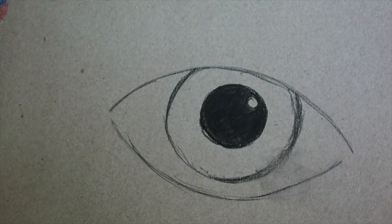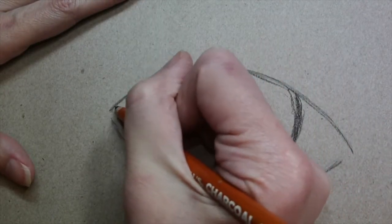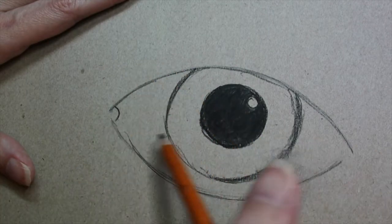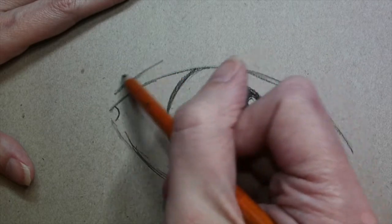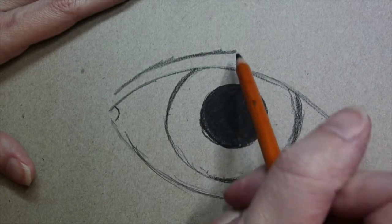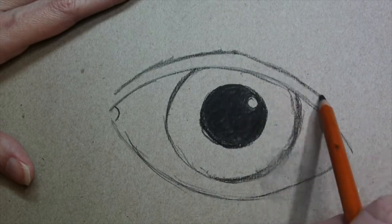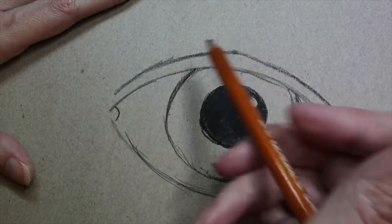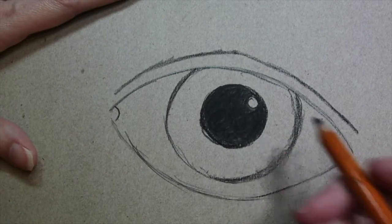The next part is you're actually going to come in and do the tear duct part — it's almost like just a little curve right in here. Then you're going to come across the top and make your eyelid, coming to about the midpoint above the pupil and the iris, then stop and come on a little bit of an angle and bring this down. Now you have your eyelid. Don't be concerned if you have multiple lines — it's much better.